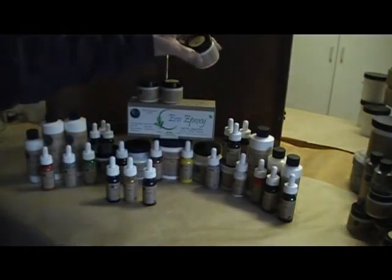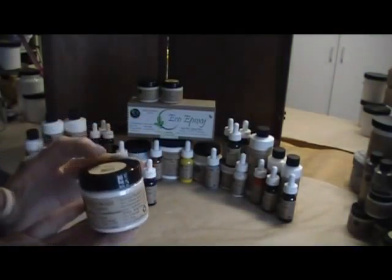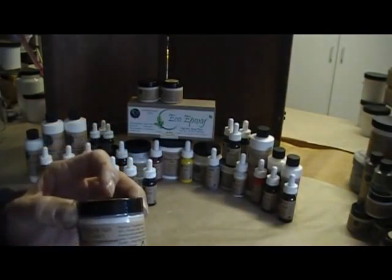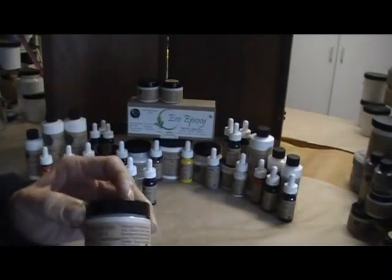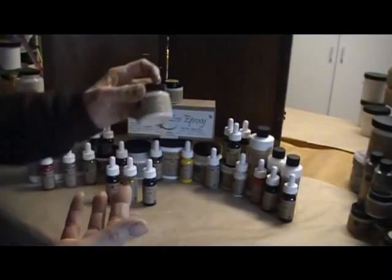Then we have the translucent, which is a gel glaze base. The white pearlescent gives you a more transparent look. Same thing — you can add any colorant color you want to make hundreds of colors and mix and match them, so you don't need to go out and buy all kinds of different colorants.